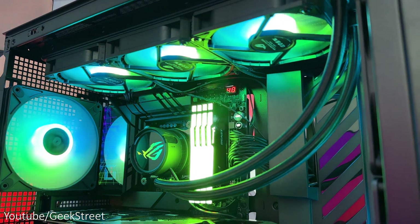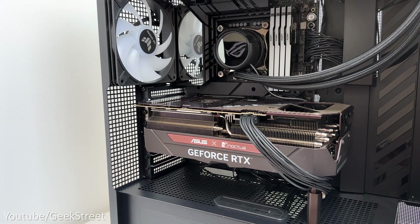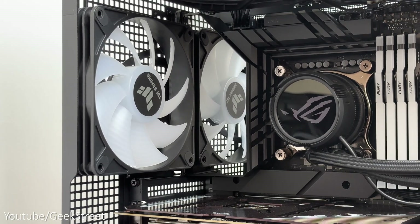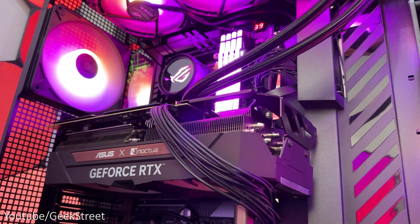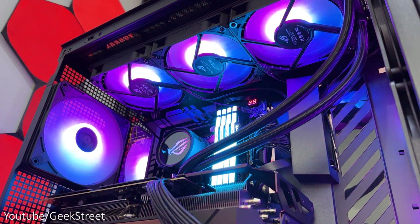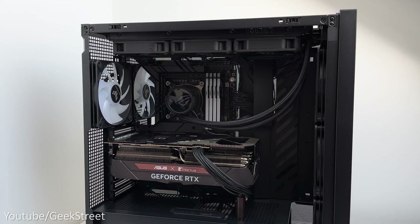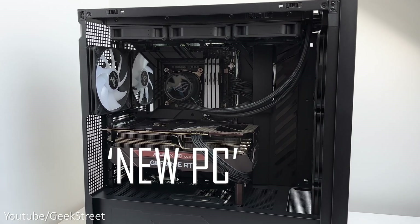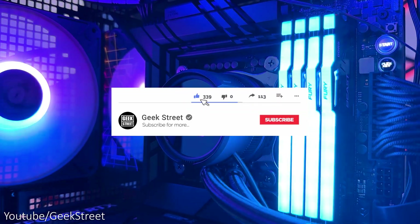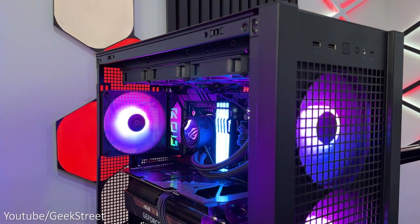So there you have it — I hope you've enjoyed watching me build my first gaming PC and it's helped anyone thinking of doing a build themselves. It really isn't difficult at all, and I've included details and purchasing links in the description below. Let me know in the comments if you have any questions or if you think I should have done anything differently, as I really am a newbie at building PCs. If you got to the end, please leave a comment saying 'new pc'. Don't forget to like, subscribe, and turn on notifications. Thanks for watching and see you in the next one.